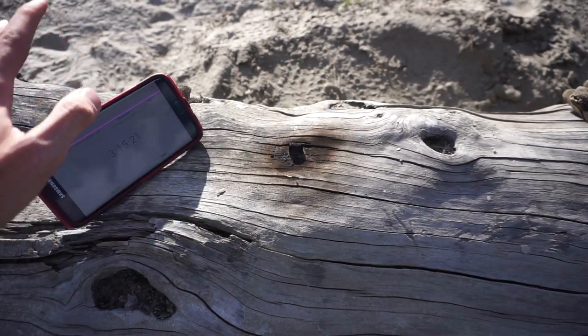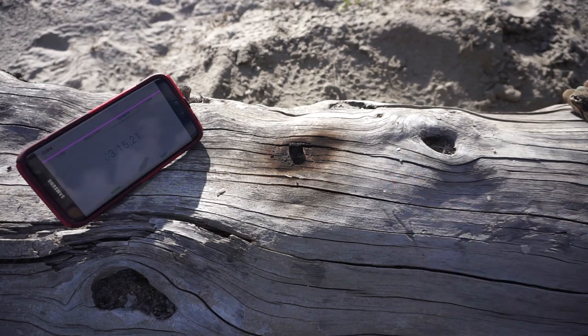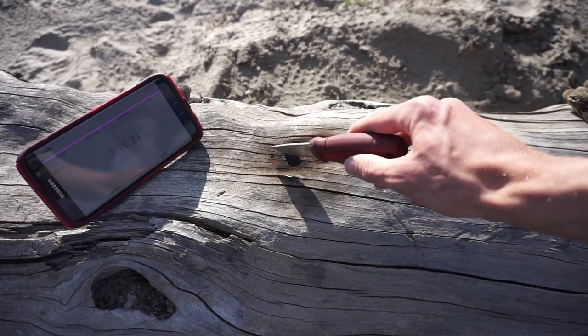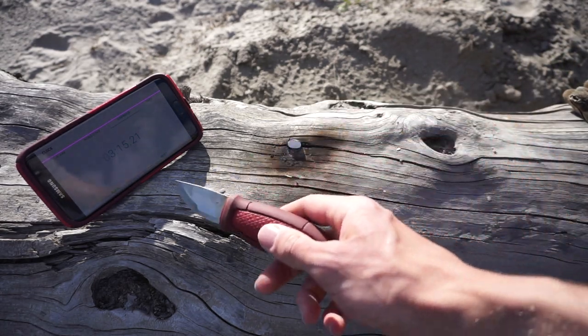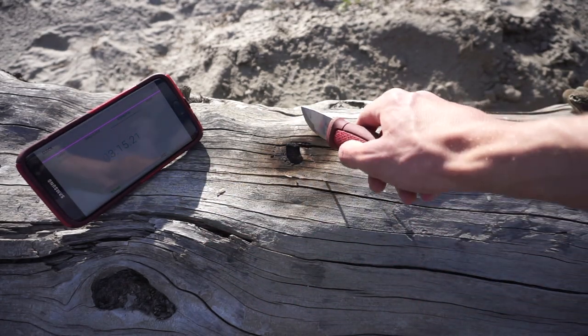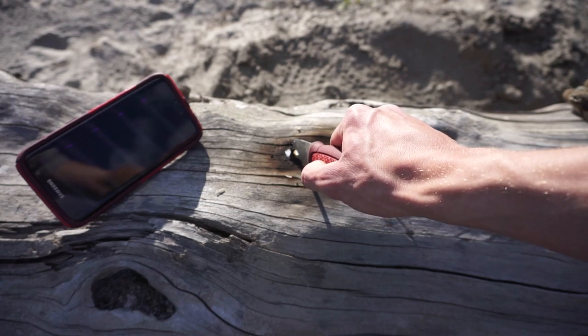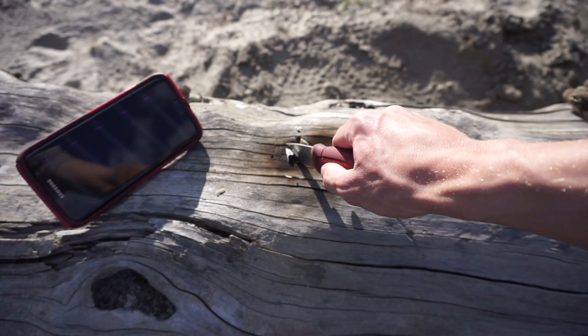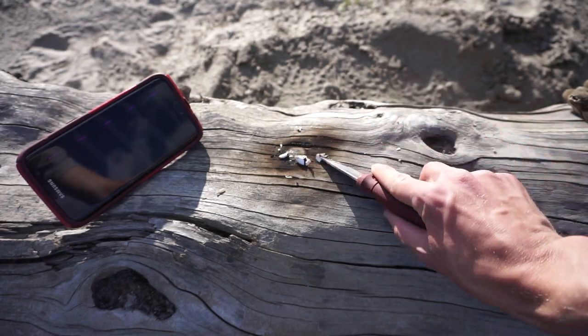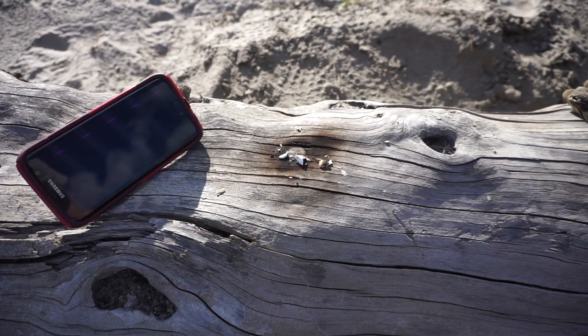I'm going to call it here because in my opinion it went out. A 20 mile an hour gust is going right now, which actually extinguished our Wet Fire — but I did stop the clock before that. It went for three minutes and 15 seconds. Now I'm sure if I cut this up and redid the whole process of chunking it up, it would go again, but we're going to consider this at three minutes and 15 seconds plus.